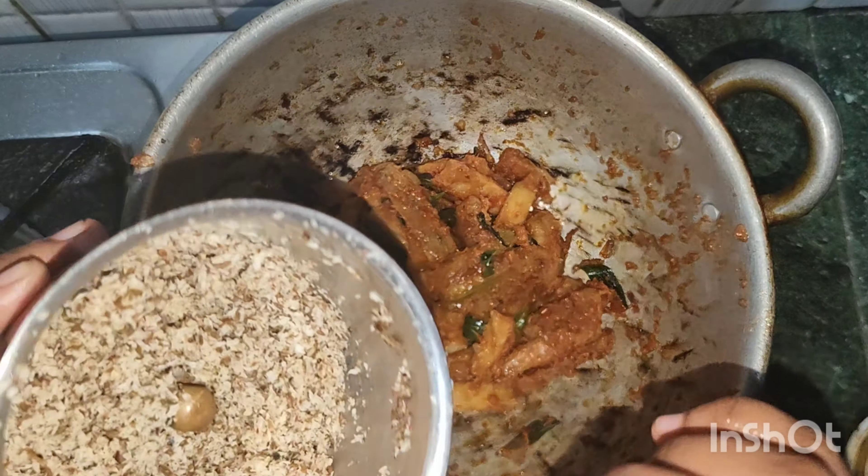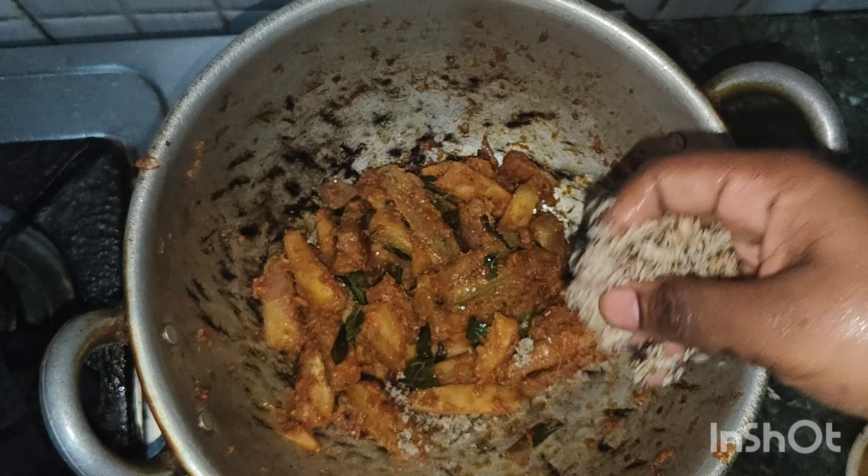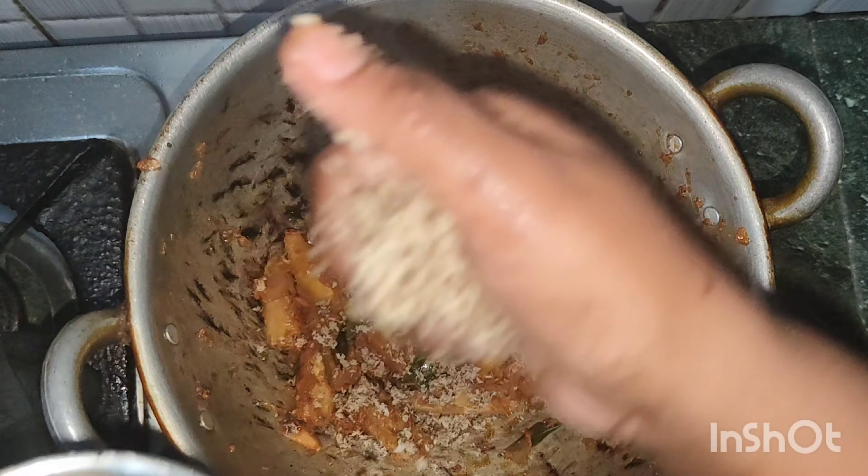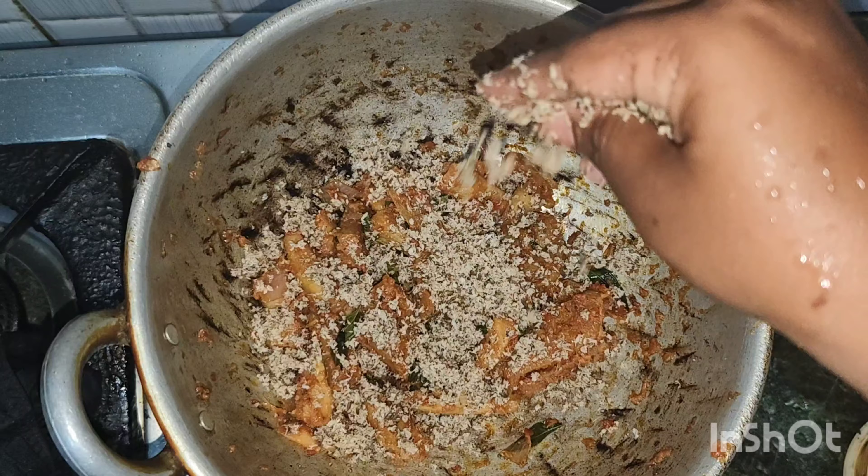Now we have to cook it. Let's cook it. Let's try it.